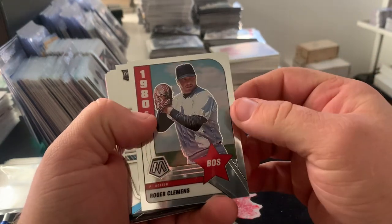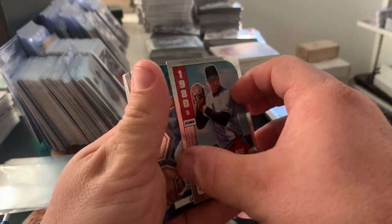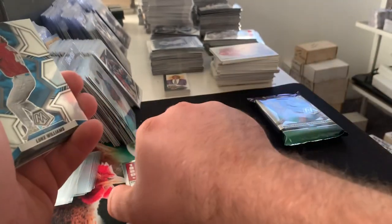Off the front we get a 1980s insert of Roger Clemens — that looks like it's just the base. Yeah, on the back it would say prism somewhere — that's just the base, so it's a base insert.